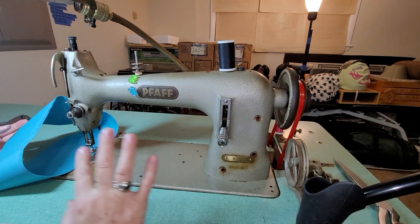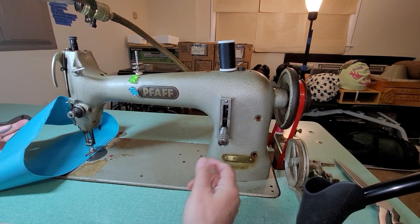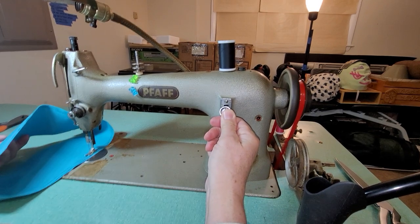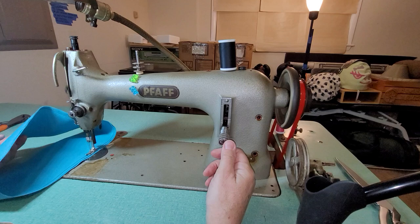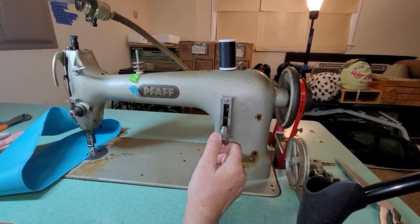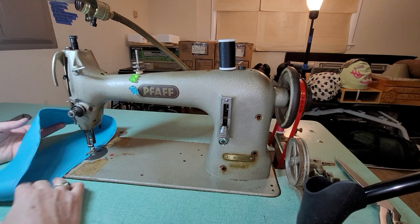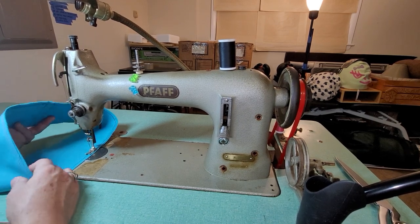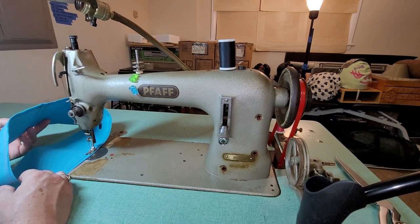This is a FAF — it's basically like a Singer 3115 except it has reverse, so it goes in reverse and forwards. This is the stitch length knob; I have it at a slightly shorter stitch right now so I don't take up as much fabric. I got it sewing and this is the clutch motor.